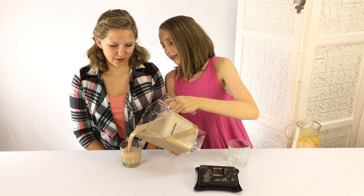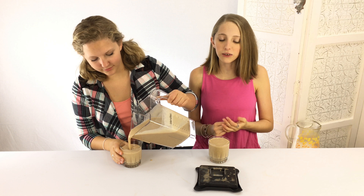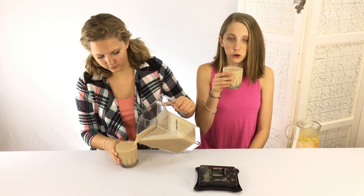We make these smoothies almost every single day as a healthy treat. You could top this off with some whipped cream, coconut cream, or some chocolate shavings — or you could leave it like this. Now for the taste test, cheers!